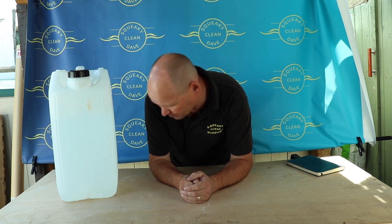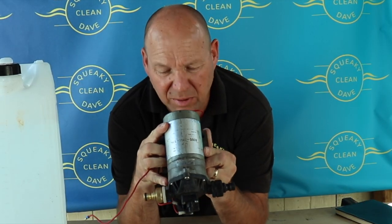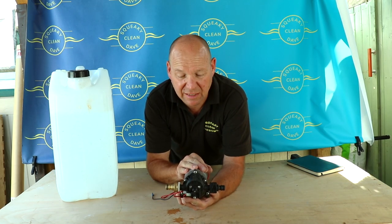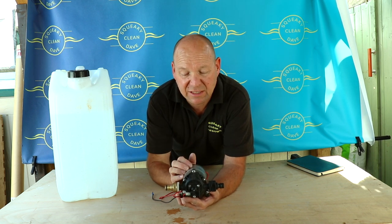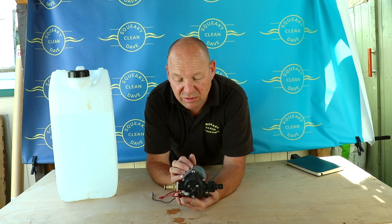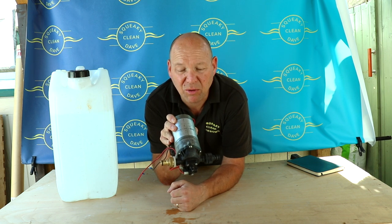The next thing you're going to need is a pump. Here I've got a SureFlow pump — these are easily available. I've found SureFlow to be really, really reliable. I've used it all the years I've been window cleaning. This one I actually took out of my van recently because it was slowing down a bit, but it was nearly ten years old, so it's done a lot of work and never let me down.